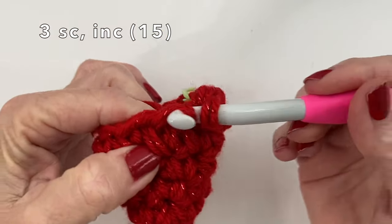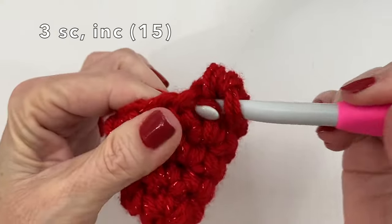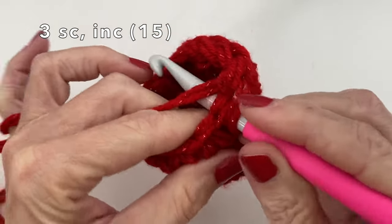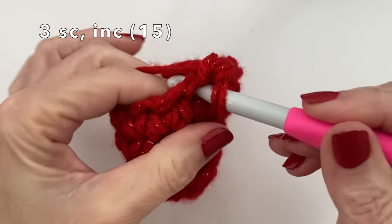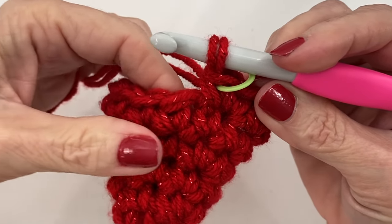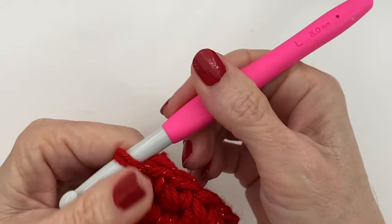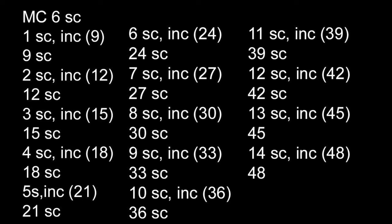Working through round six: one, two, three, increase — repeating all the way around. Then we do one plain round of single crochets all the way around, giving us another round of fifteen stitches.